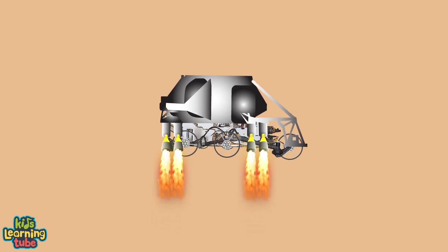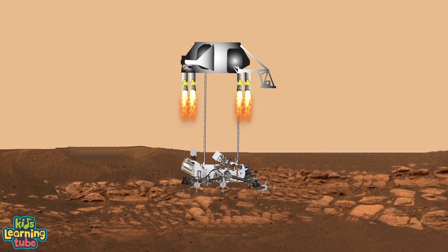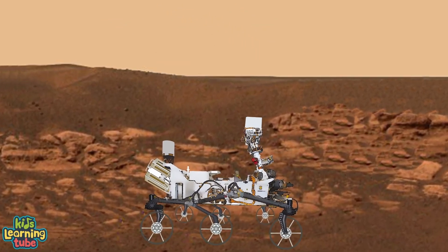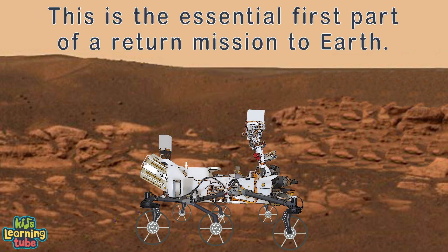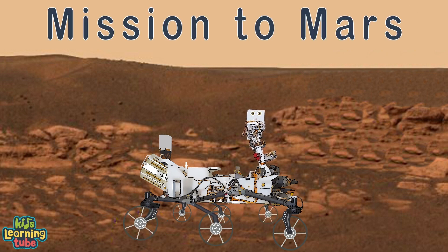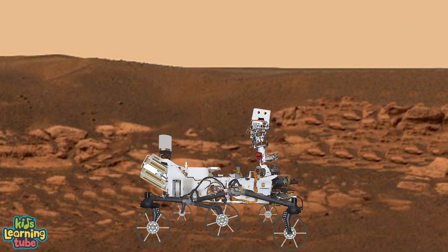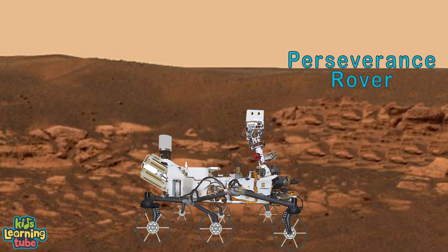The parachute releases and the sky crane boosters ignite. It hovers the rover above Mars' surface at the right height. The crane lowers the rover with cables, then releases it safely on its wheels. NASA's Perseverance rover has two main objectives: to find signs of life and sample materials. This is the first part of a return mission to Earth with ULA exploring the known universe. We're on a mission to Mars with ULA, bringing the Perseverance rover to Mars in 2020.